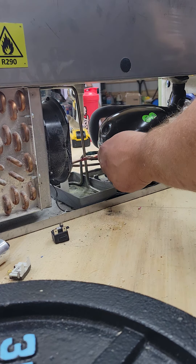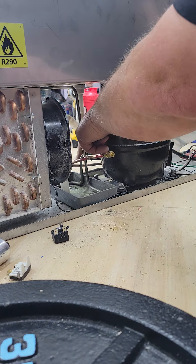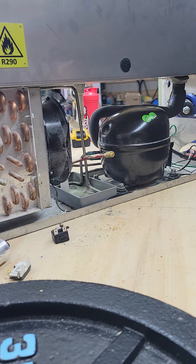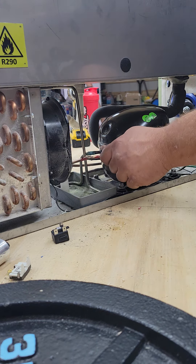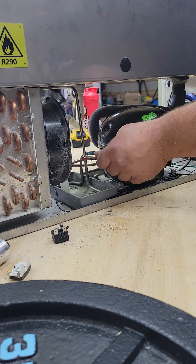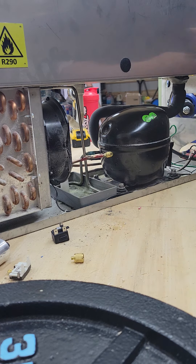Alright, if you look, this is a factory access fitting on the R290 unit. They are not illegal. Manufacturers don't want it. So I'm going to demonstrate how I purge a unit before I braze on it.